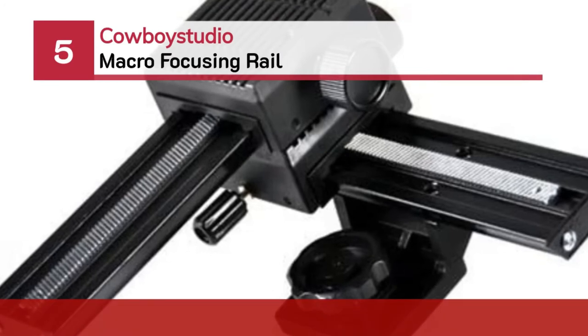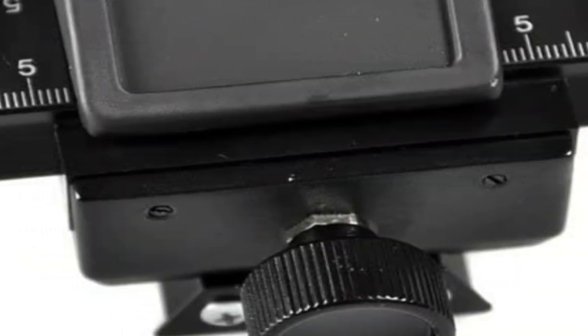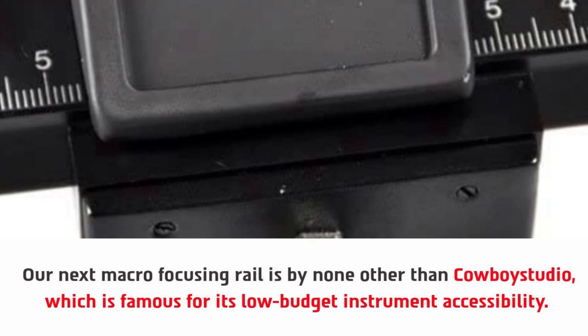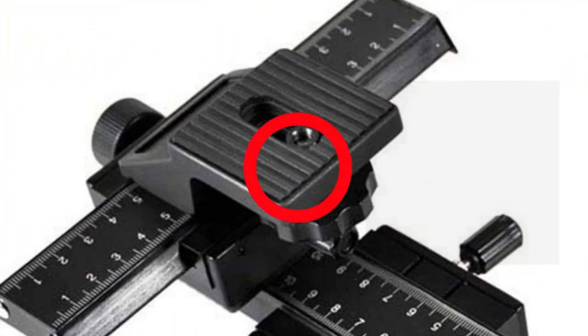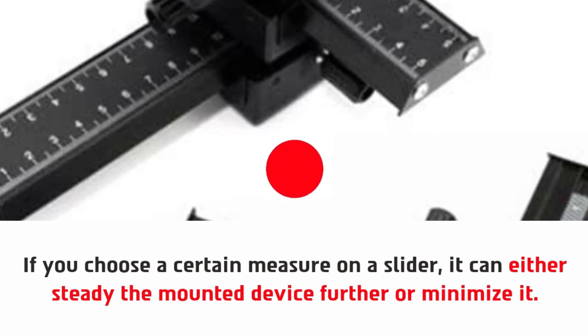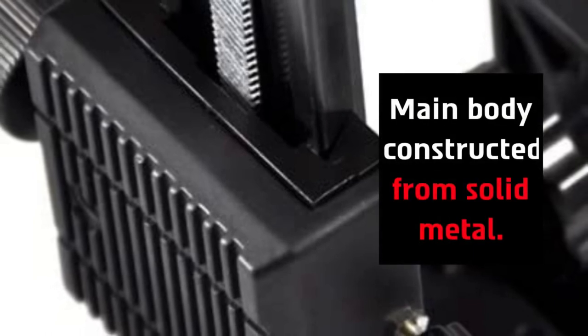Number five: Cowboy Studio Macro Focusing Rail. Our next macro focusing rail is by none other than Cowboy Studio, which is famous for its low-budget instrument accessibility. It features multi-directional sliders for wide options and a quick-release feature at the base. If you choose a certain measure on a slider, it can either steady the mounted device further or minimize it. But it is more than one can achieve at this reasonable price. The main body is constructed from solid metal.